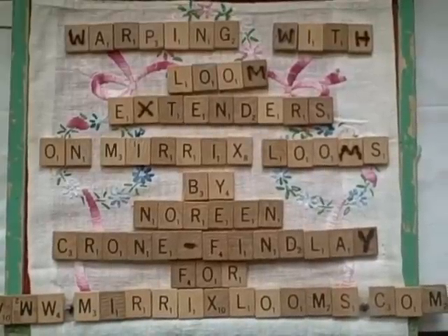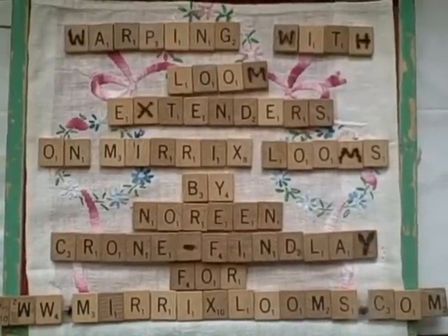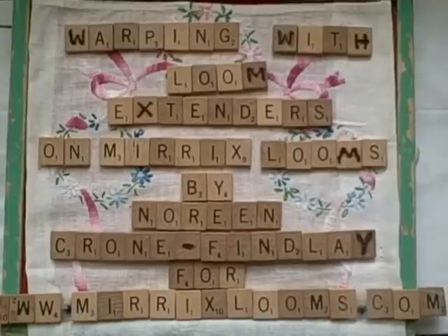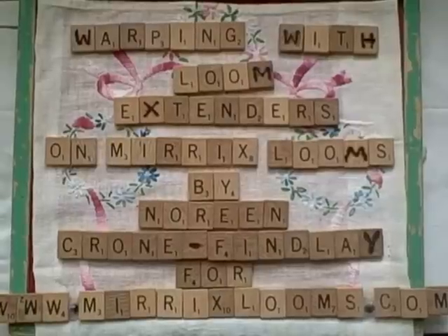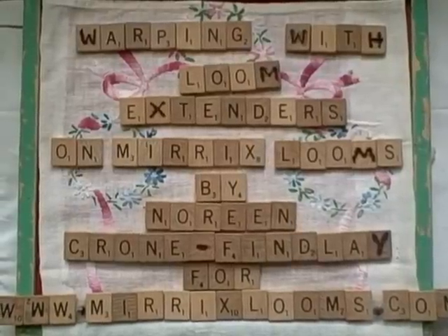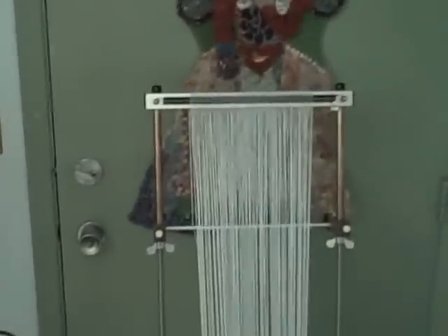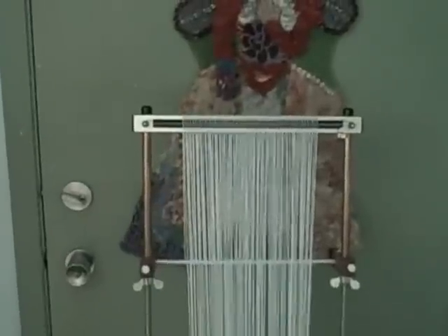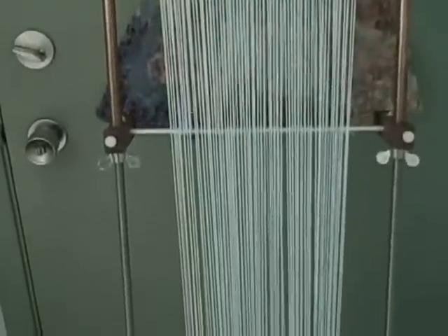I'm going to show you a few tricks to warping when you're using loom extenders on either your little guy or big sister, the 12 or 16 inch Mirex looms. When you're warping your Mirex loom with the extenders in, you can see it's ever so tall — I can't get it all in the frame at once.